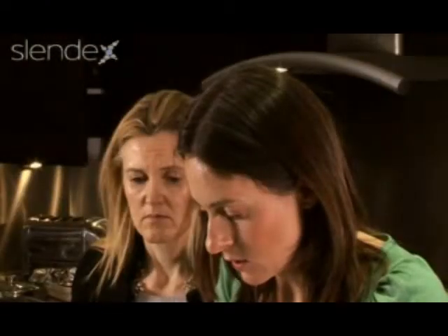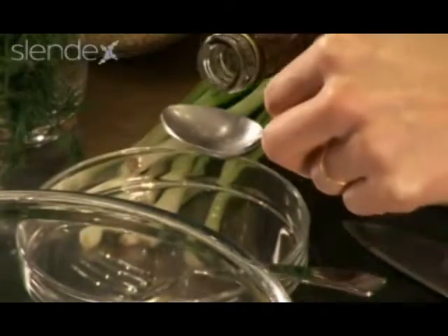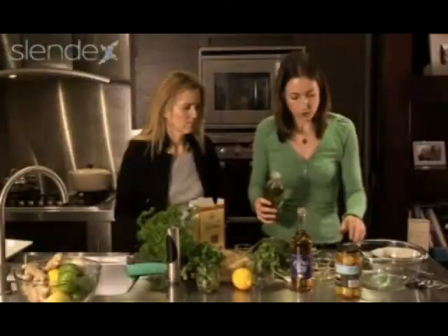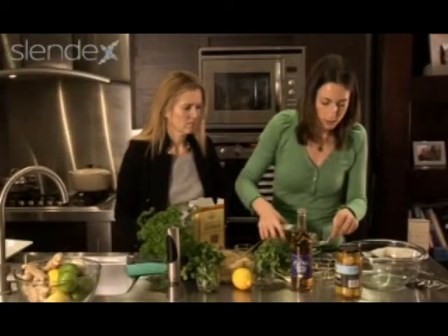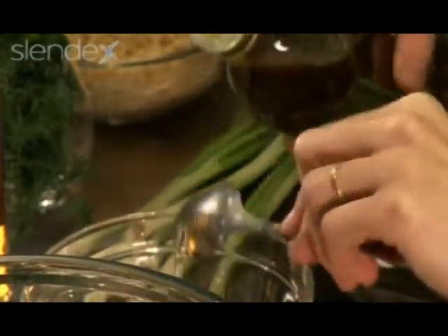I'll start by making the dressing — about three tablespoons of white wine vinegar, and good cold-pressed extra virgin olive oil. Always use a really good brand, especially for salads, because you're really going to taste the flavor of it.